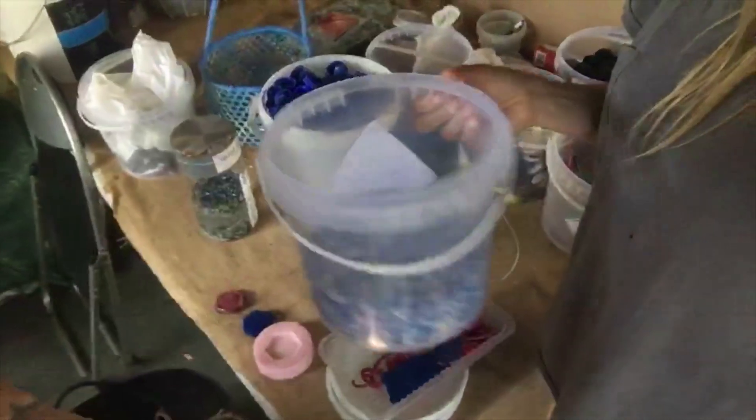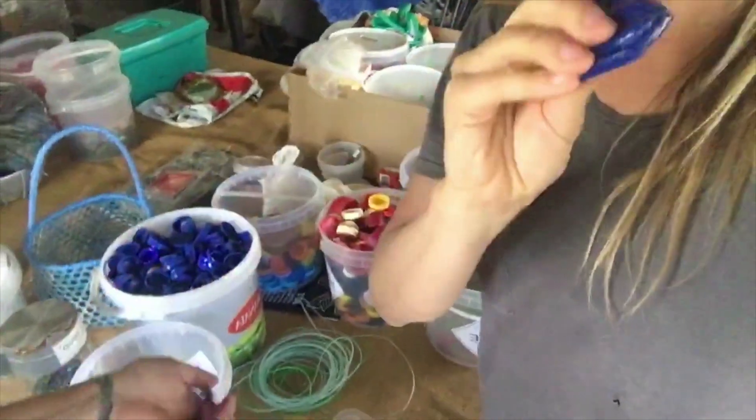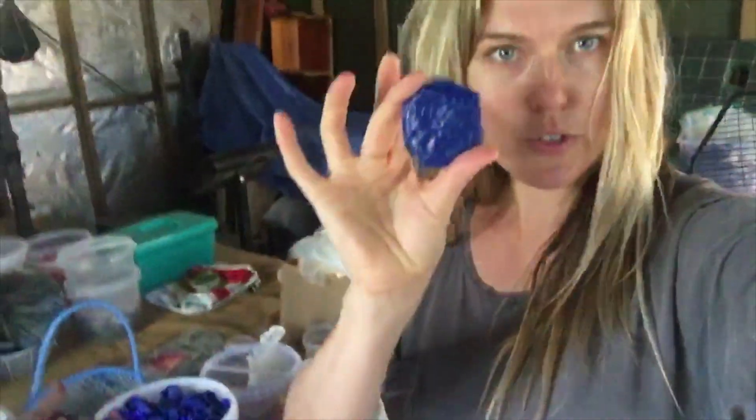We're also working on making different molded items — they're a bit rough on one side, but the nice side looks great. There are all different things you can make; it's just a matter of imagination.